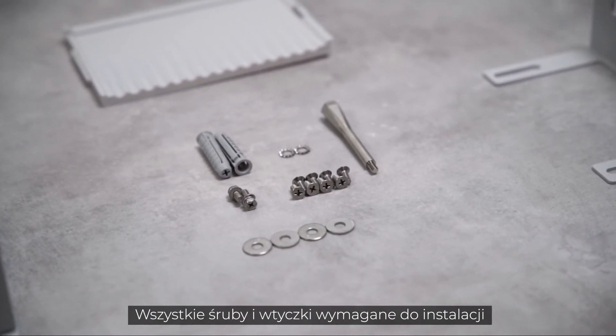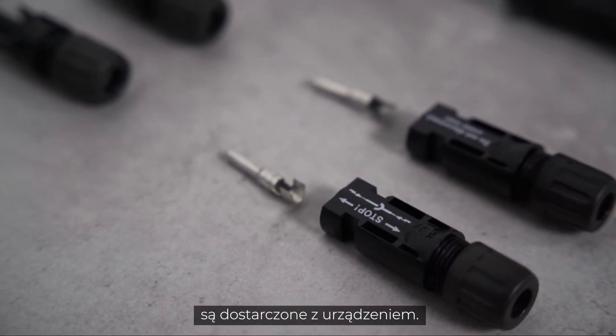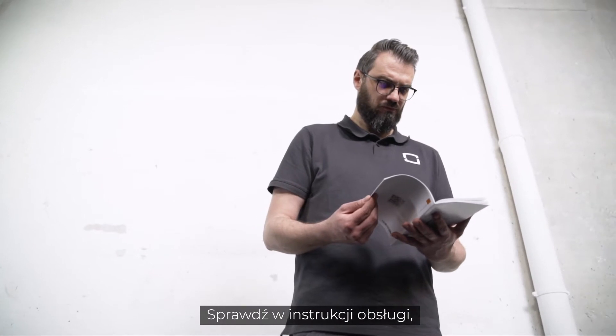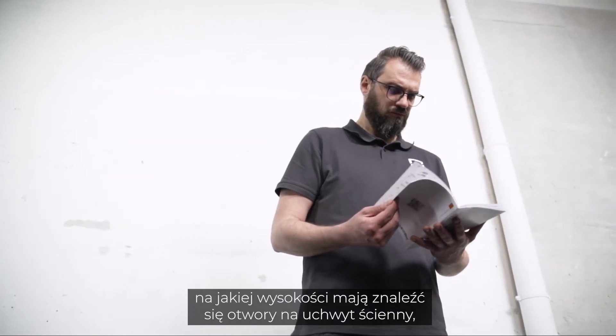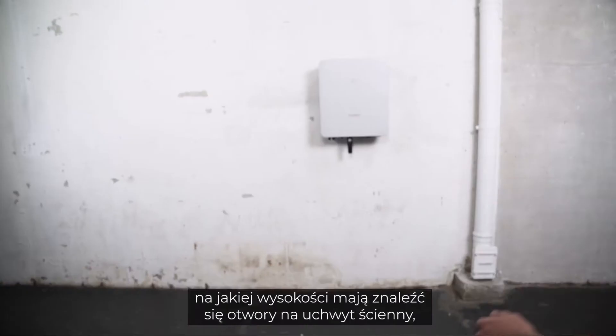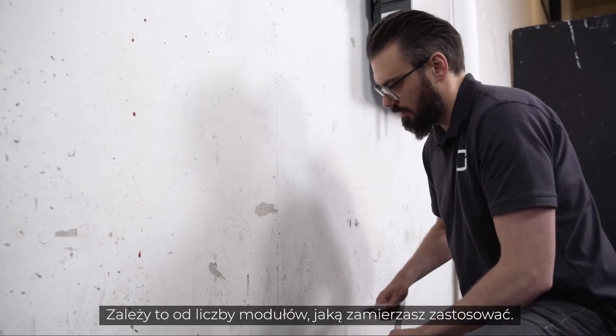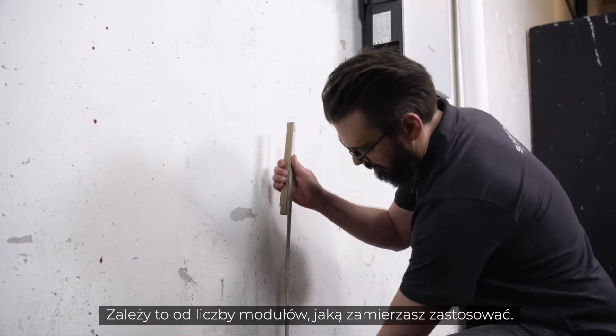All screws and plugs required for the installation are already included in the delivery. You only need your own tools like screwdrivers. Check the user manual to find out which height to place the holes for the wall bracket, which is needed to fix the battery to the wall — it depends on the number of modules you are planning to use.